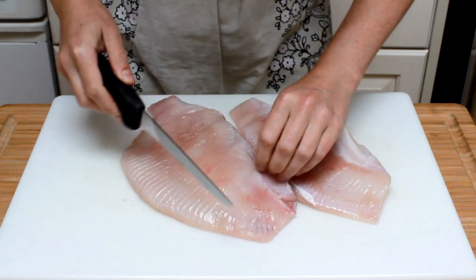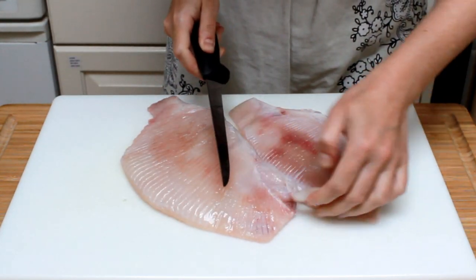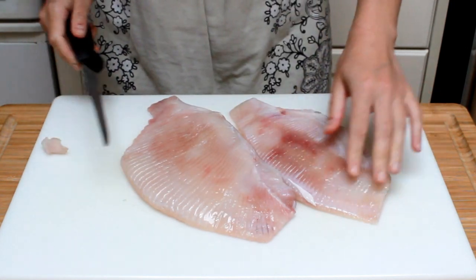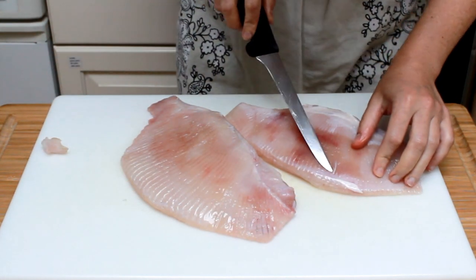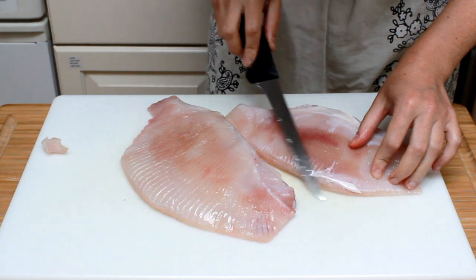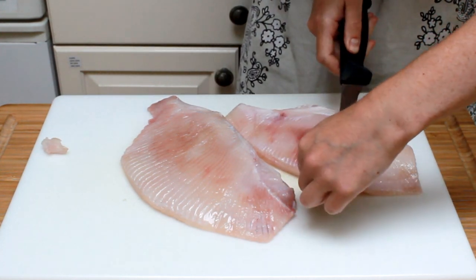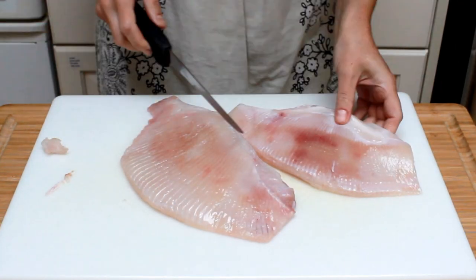Now check the flesh for silver skin — I like to trim it as much as possible. If it's left on, it has a tendency to rapidly shrink in the skillet, bending the fillets. This prevents them from making good contact with the skillet and browning nicely, so those two minutes spent on trimming are well worth it.